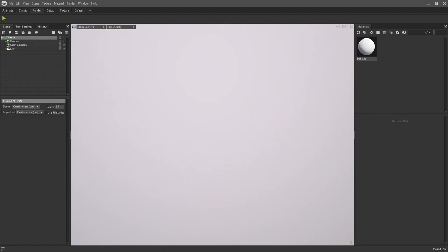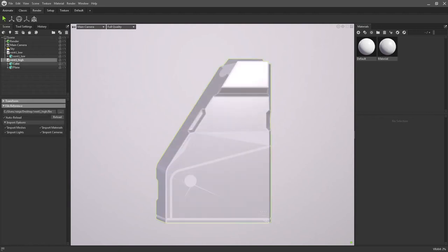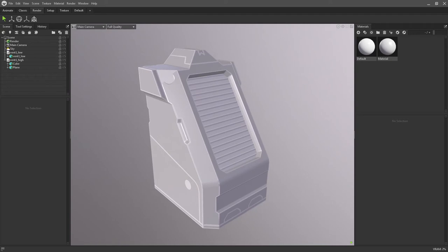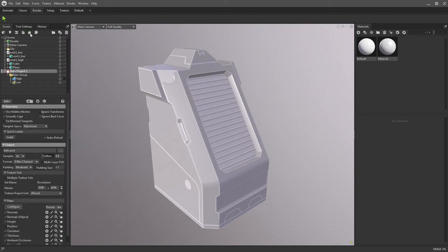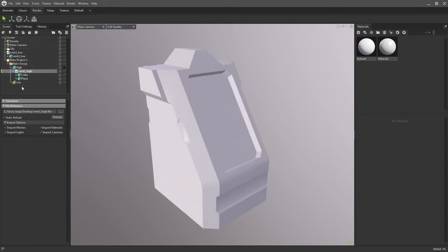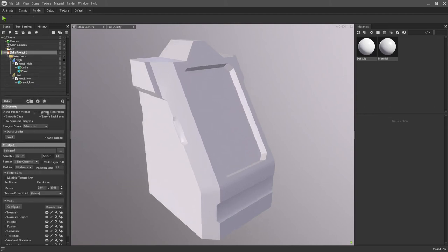In Marmoset Toolbag, open up a file browser window and select your high poly and your low poly model, then drag and drop them into the scene hierarchy on the left. You'll have both models ready to go. To bake the high poly onto the low poly, create a Bake Project by clicking the loaf of bread icon. You'll see Bake Project One and the first Bake Group — we're only using one Bake Group in this tutorial. Drop the high poly model into the High section and the low poly into the Low section by dragging and dropping. On the Bake Project, set an output directory.